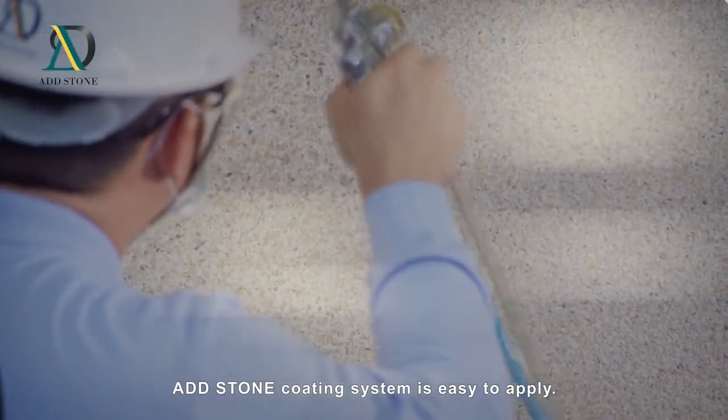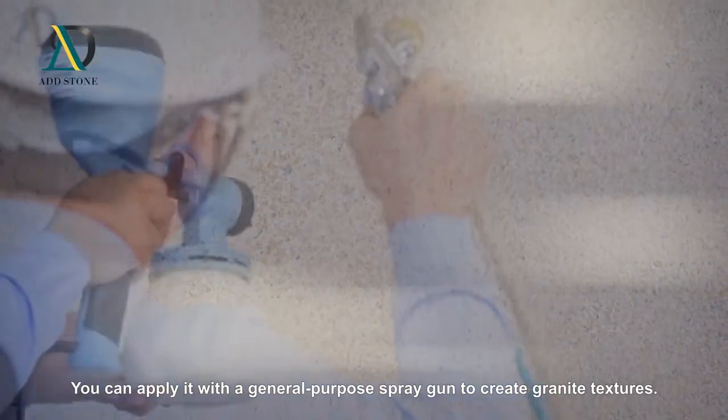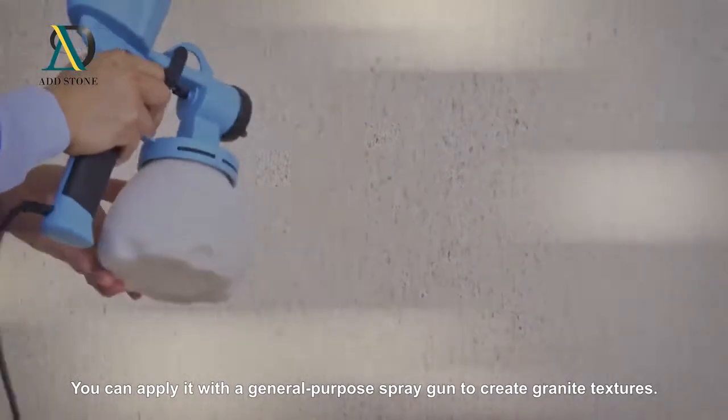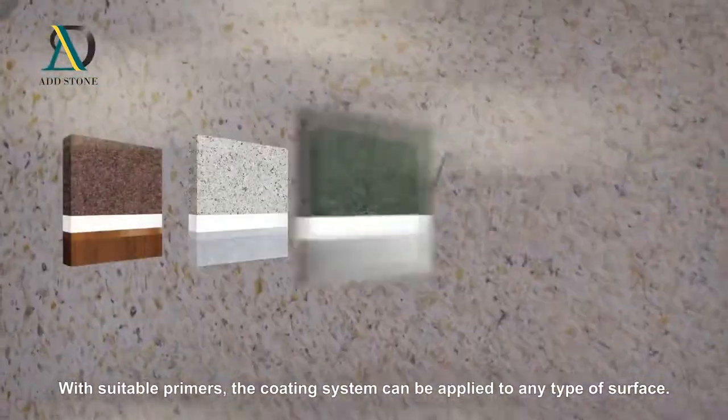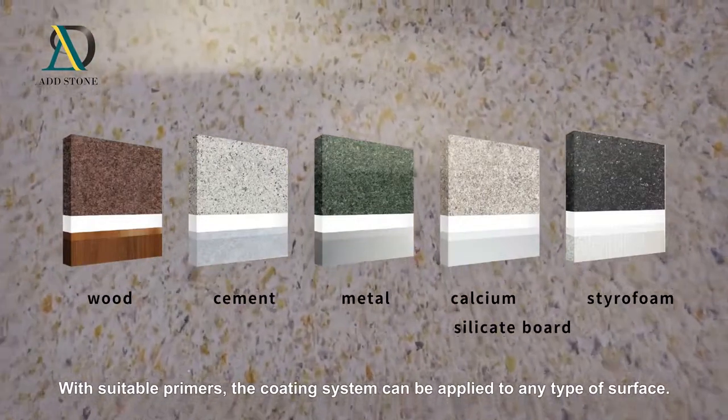ADD Stone coating system is easy to apply. You can apply it with a general purpose spray gun to create granite textures. With suitable primers, the coating system can be applied to any type of surface.